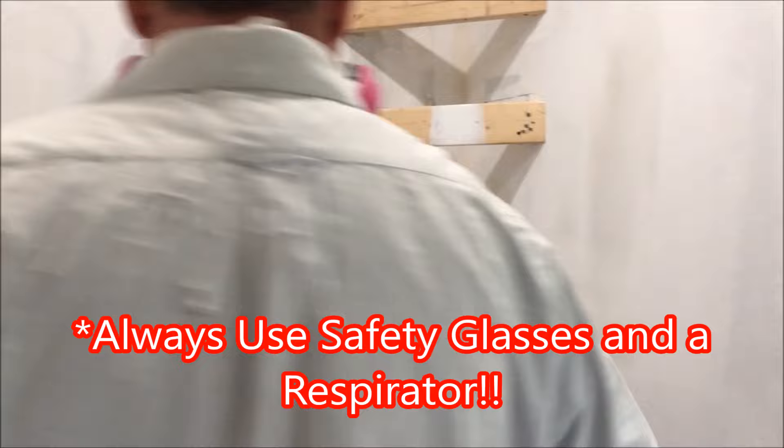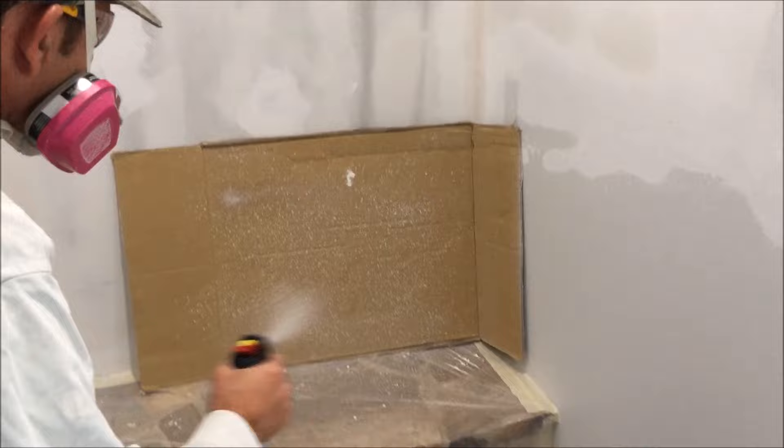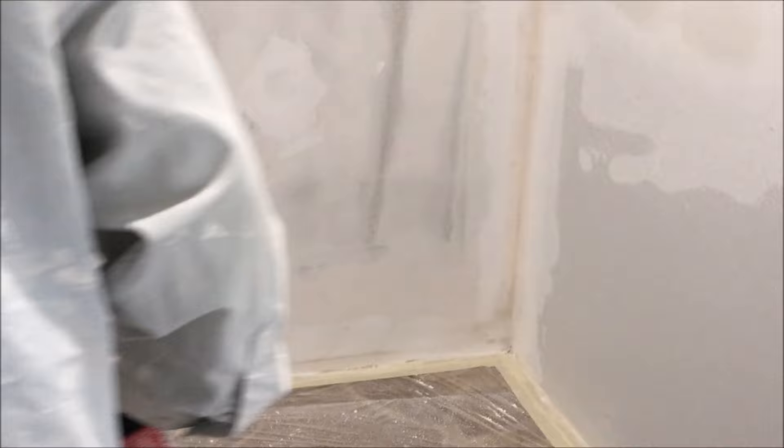What I like to do is practice on a piece of cardboard before I start spraying the whole wall. So that looks pretty good — pretty close. You know, repairs, you just got to get it close. The key is blend. I'm happy with how the texture looks on the piece of cardboard.